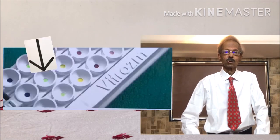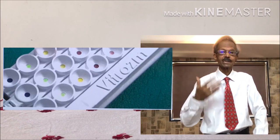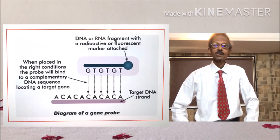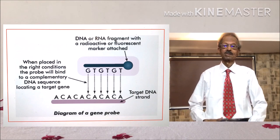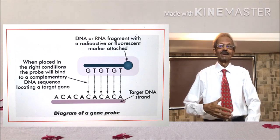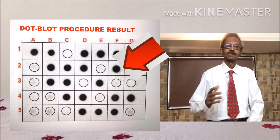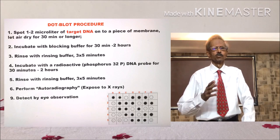Incubation is performed, and after incubation the plate is washed. Then a standard radiolabeled complementary DNA strand is added. After incubation, autoradiography is performed. If the patient sample contains COVID-19 DNA, then a dark colored dot will indicate that. The SOP of this procedure is shown on the left-hand side.